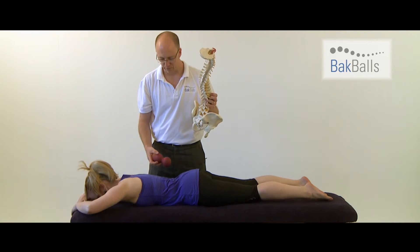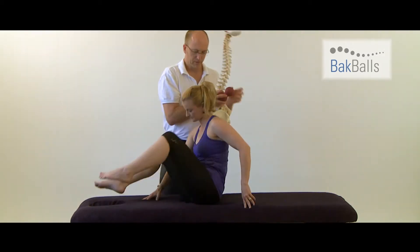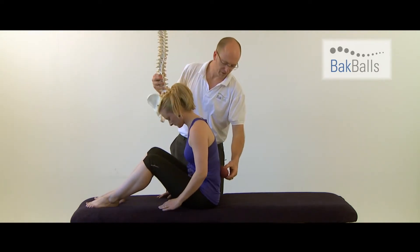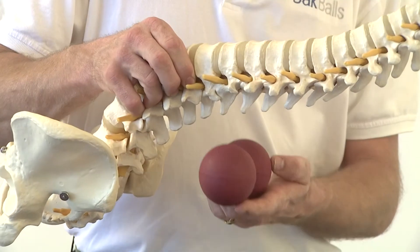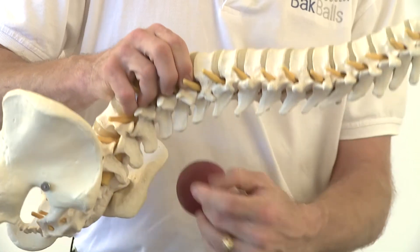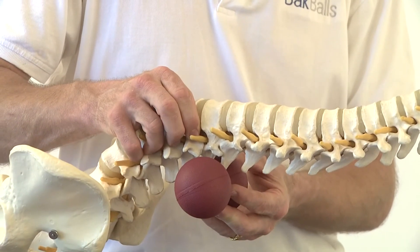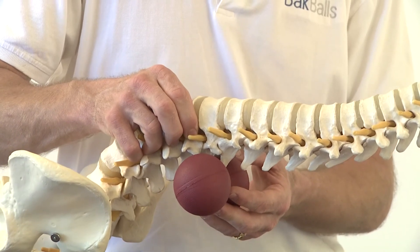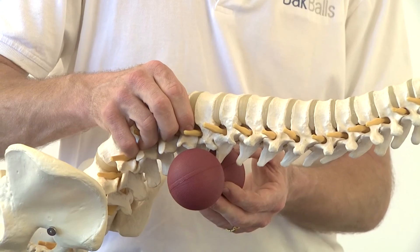So if you can roll onto your back for me, position these balls in the middle part of your spine, that's it, and lying back down. When you lie on the Back Balls, your body weight applies pressure directly onto the balls onto the joints on either side of the spine — that replicates a physio treatment. And that's how Back Balls work, through your body weight applying pressure directly onto the balls.